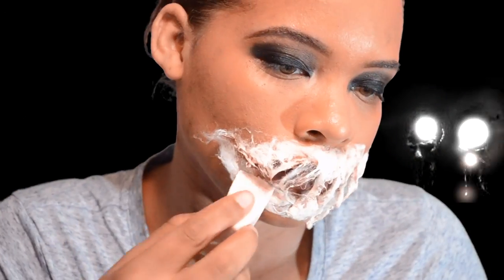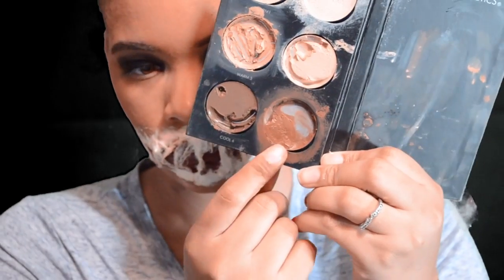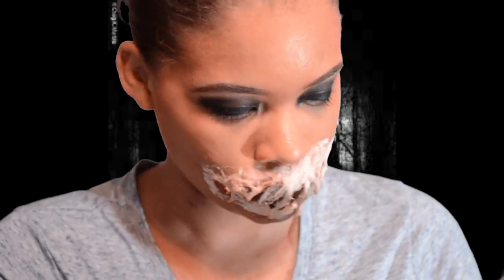Make sure you're covering all of the cotton with latex — every part of that cotton should be covered in latex. Now I'm going back in and filling in some spots and adding cotton where I think I need to, then let it dry.